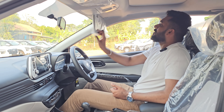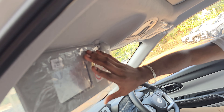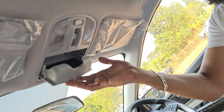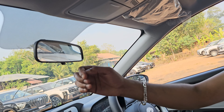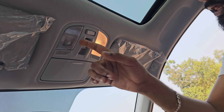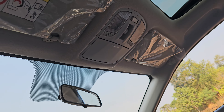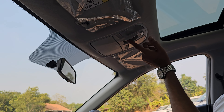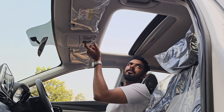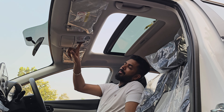There is a sun shade available. We also have LED lights which you can control. You can also control the sunroof. There is a nice large sunroof — you can also use a normal sunroof open mode.